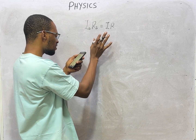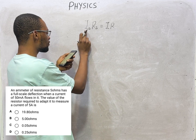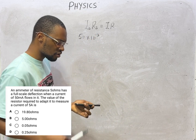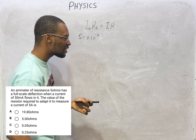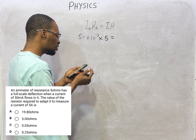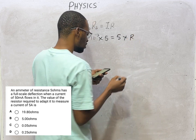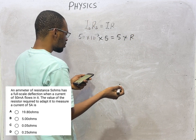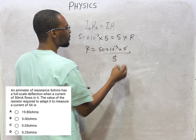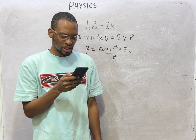Next question: an ammeter of resistance 5 ohms has a full-scale deflection when a current of 50 milliamperes — that is 50 × 10⁻³ A — flows through it. Find the value of the resistor required to adapt it to measure a current of 5 amperes. Solving: the shunt resistance equals (50 × 10⁻³ × 5) divided by (5 − 50 × 10⁻³), which gives approximately 0.05 ohms.